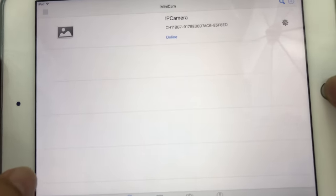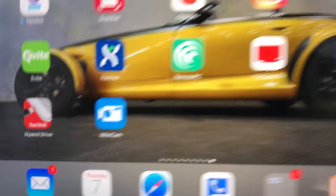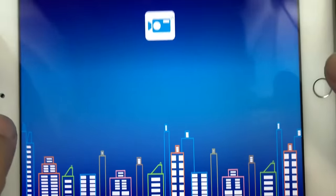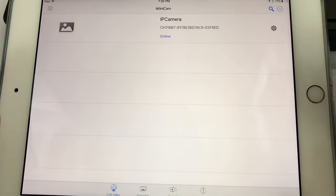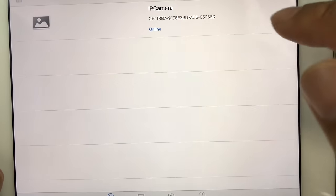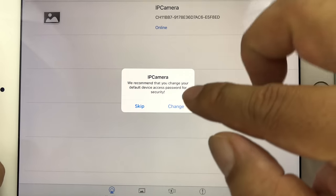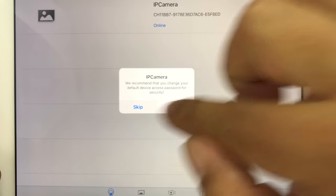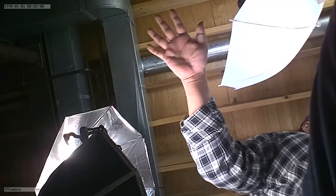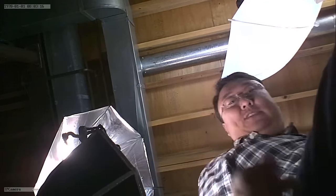I downloaded the iMiniCam app, connected my iPad via Wi-Fi to the Wi-Fi network that the camera is putting out. It's plugged in right next to me on the floor. When I opened the app, it found the camera — I didn't actually have to add it myself. Not only that, but now it's saying online. I'm just going to tap it here — it says change your default password, but I'm not going to do that at the moment. I'm going to open it up and boom! It's right next to me and I'm looking at the live feed. I think you can record and whatnot here.